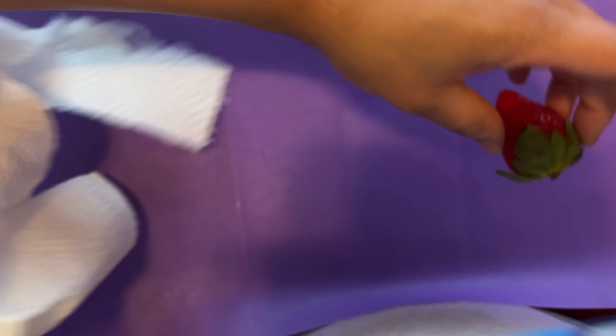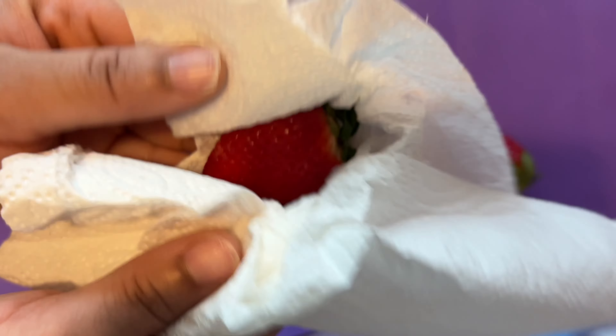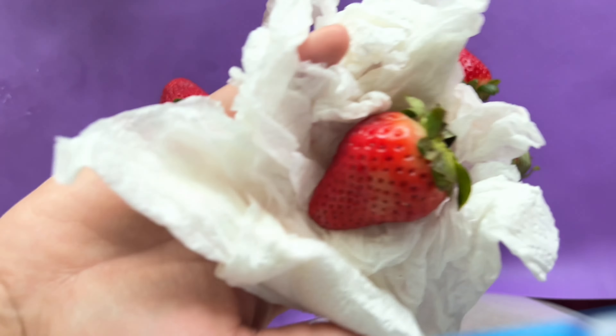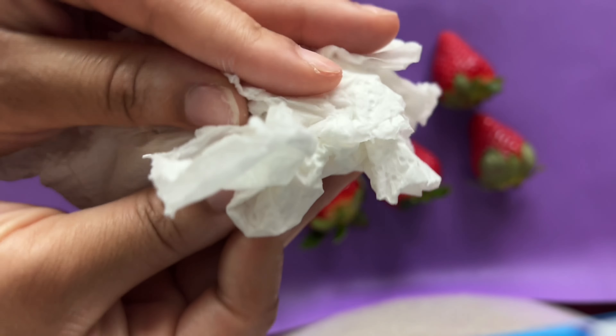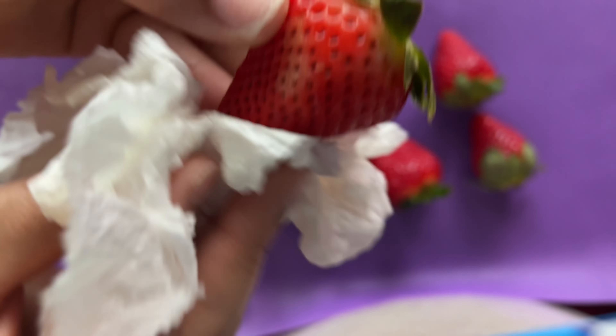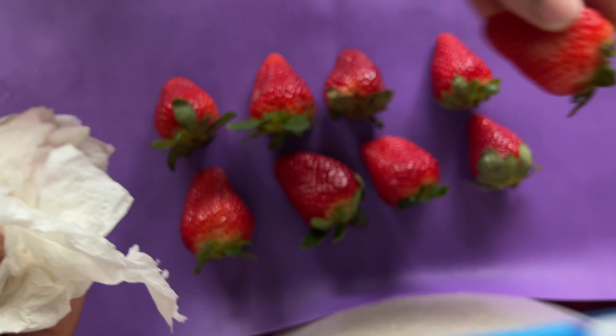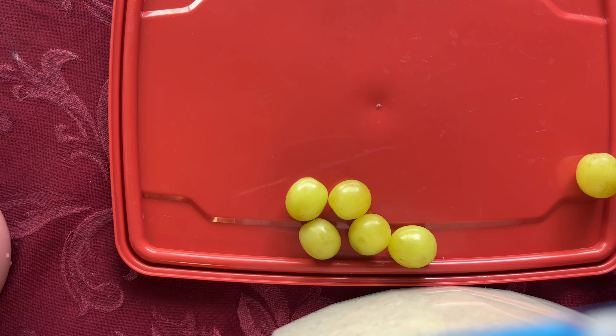Now that they're rinsed, the next step is taking some paper towel, and taking each strawberry one by one and drying them off as best as you can to get them completely dry. Then I will set them down on the silicone mat.